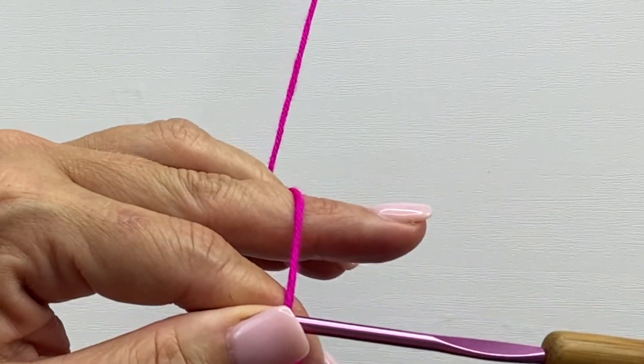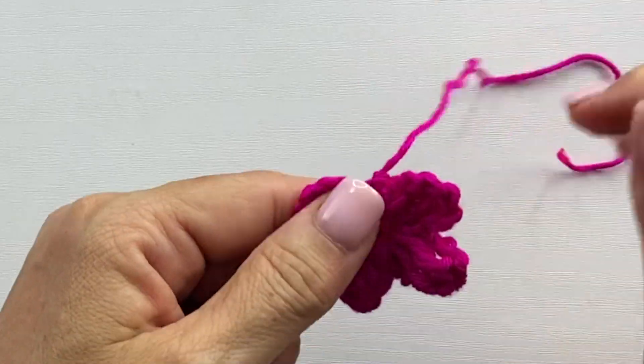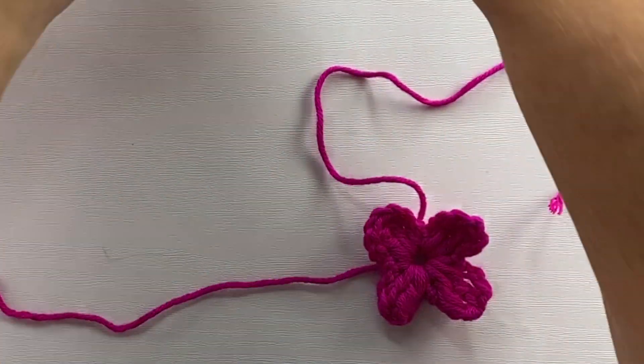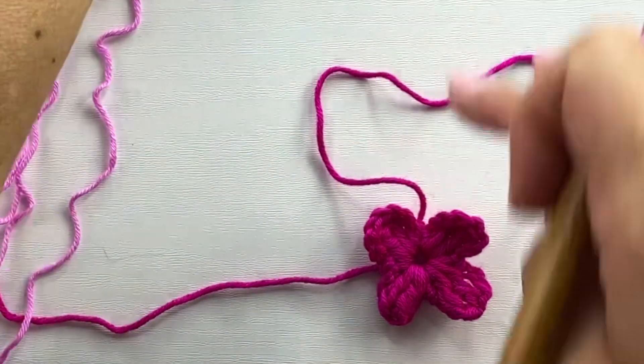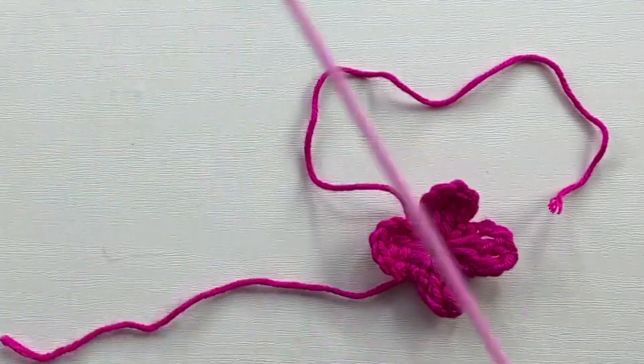We're going to cut our yarn and fasten off. The next petals are done in orchid — that was colorway Diva that we used there — so next we're going to use colorway Orchid.